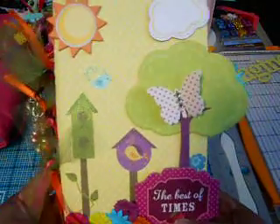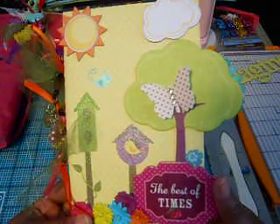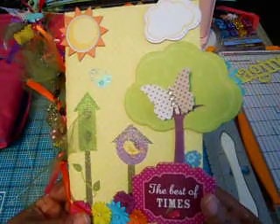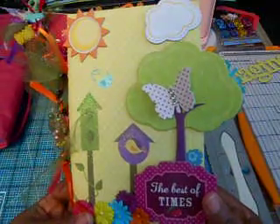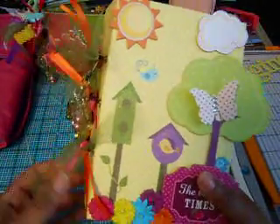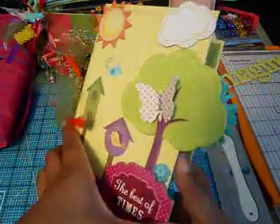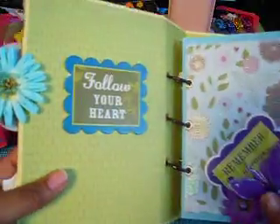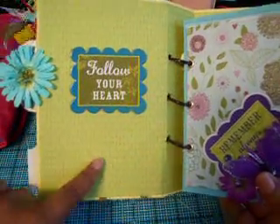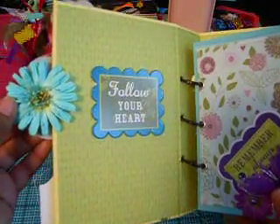This album doesn't have any pictures in it — can you believe that? I had planned on taking my new camera out with the kids this weekend to take some pictures of them, but it's been storming real bad here — tornadoes and thunderstorms all weekend — so we've been in the house. Here's the cover; it just says 'Follow Your Heart' and I'll write something down below. And I stuck this flower there.